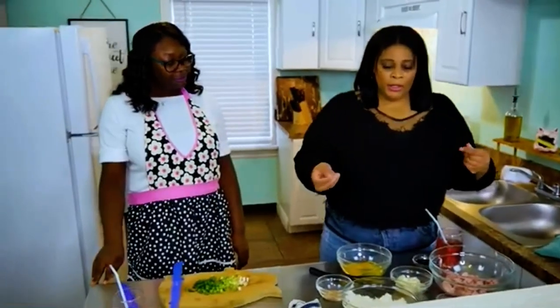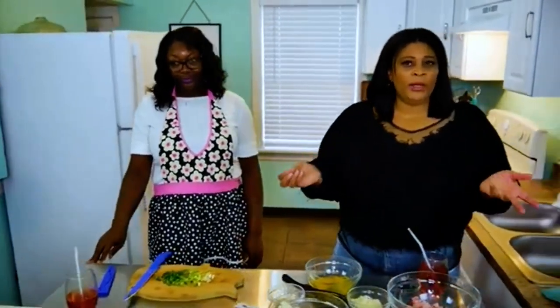My usual garlic salt, onion powder, and you can use whatever seasoning you prefer. You can just do salt and pepper, or you can always add some fresh garlic if you want.